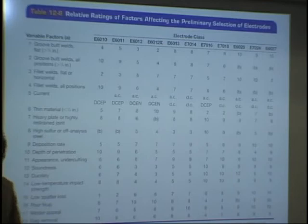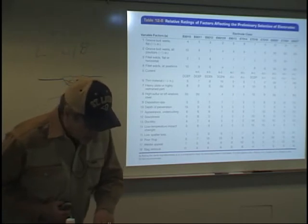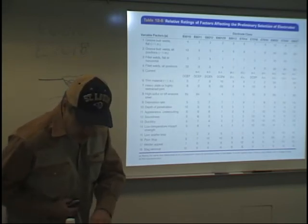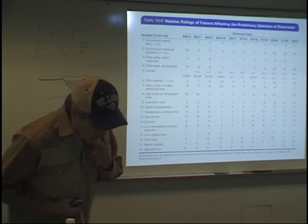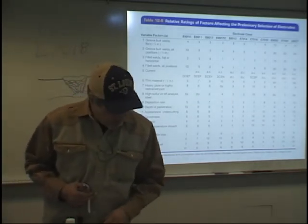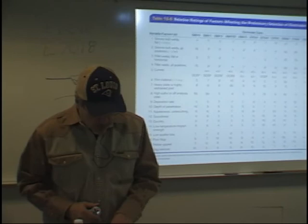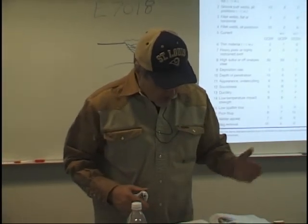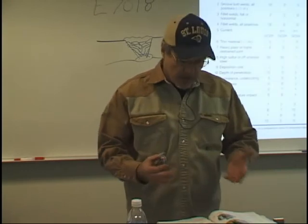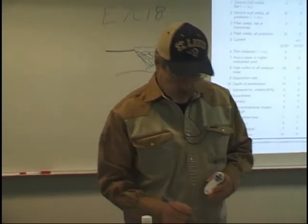This is the type of rod oven we have in the welding lab — it's an electrical oven with different storage areas. When you open a box of 7018 or some stainless steels, they have to be put in these rod ovens to keep moisture out. When you go to take a welding test to certify, you want to use the rod out of the rod oven. Read on page 337, Table 12-18, which covers typical storage and conditioning recommendations — always consult the electrode manufacturer for specific requirements. Table 12-18 tells you how long you should be keeping these rods in a rod oven, so read that because I'm going to pull a question or two out of it.